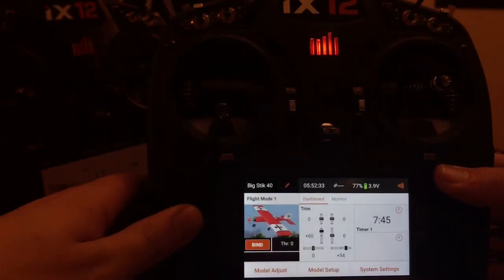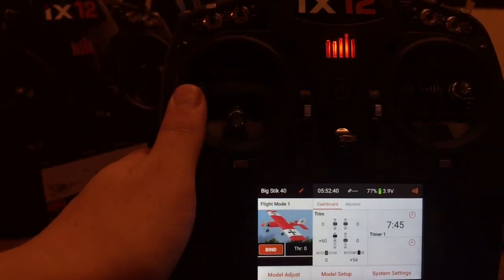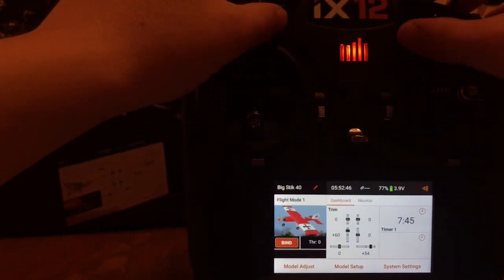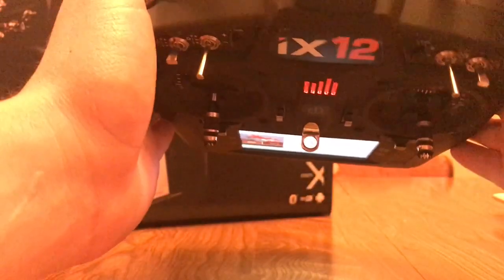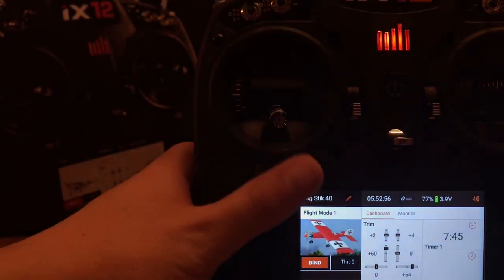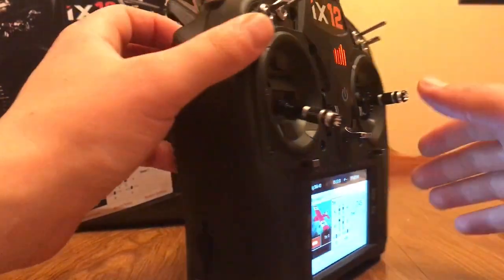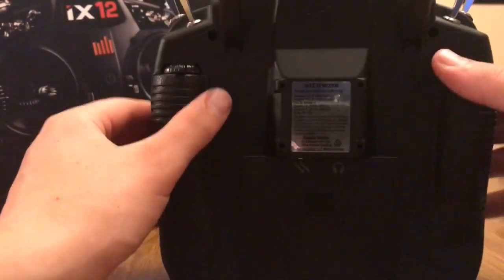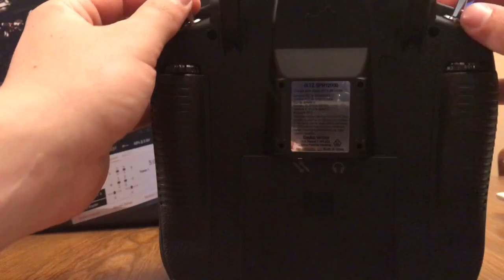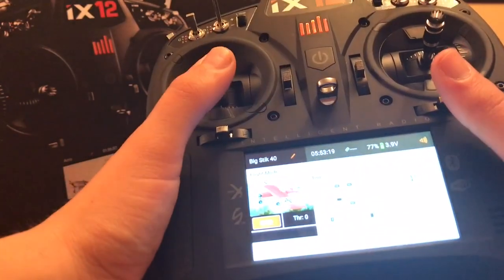It's still Spektrum — you still have DSM2 and DSMX. You've got multiple three-position switches; everything on the front face is three-position switches. You've got left and right trims up here which is definitely nice. You still have your bind button — Mode 1 — which is now kind of more of an idiot button on some of the newer gyro receivers for SAFE. You've got two sliders in the back but instead of being vertical they are horizontal, which I'm actually a fan of. Wireless trainer and all that stuff is all here.